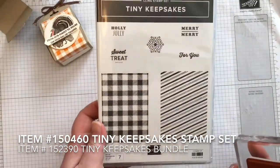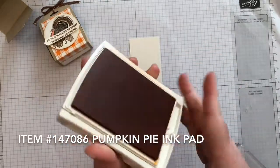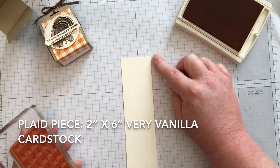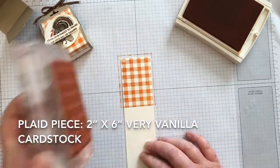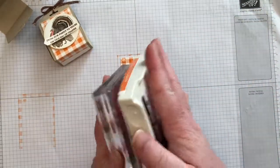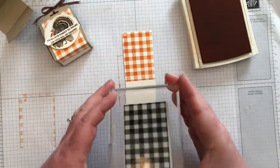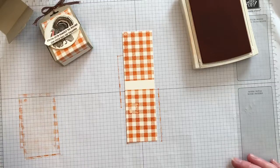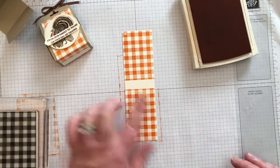Next we'll stamp the plaid paper. This stamp comes from the Tiny Keepsakes stamp set that goes with the Tiny Curvy Keepsake box. First stamp vertically toward the very top of your plaid piece. For larger stamps I like to bring the stamp pad to the stamp instead of putting it on the pad itself. Next you're going to stamp closer to the bottom edge, and it's okay if it goes over the edges. Stamp off the extra. You'll see a small line at the bottom — this is at the very bottom of your treat holder. You can stamp a third time if you like but you don't have to.